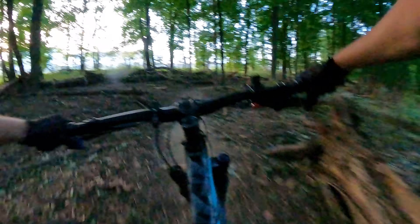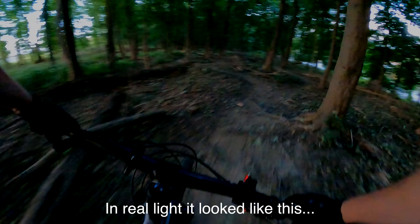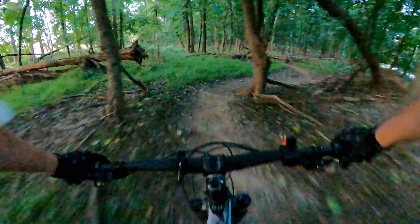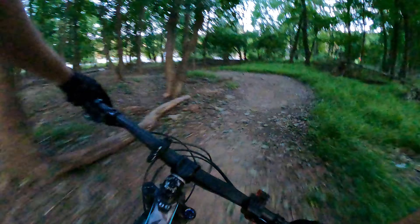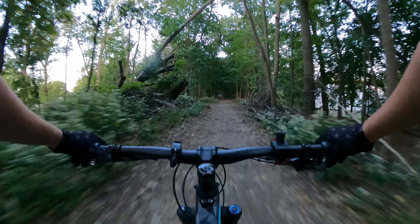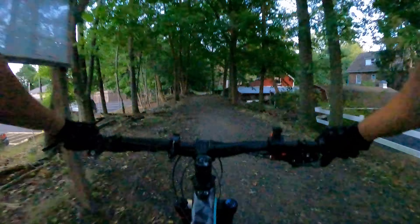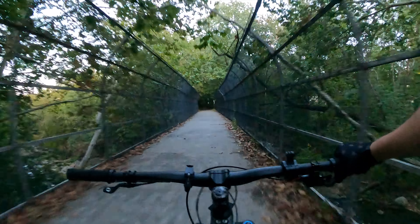It's getting dark. I don't know how this footage is going to come out — it's a little dark. And I don't even have my flashlight. I'm going to start heading back. Thank you for riding with me. Don't forget to share and subscribe. Thanks for watching.